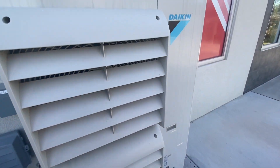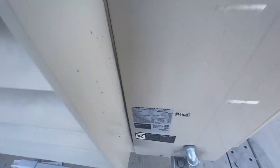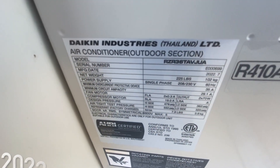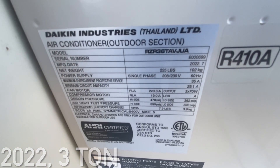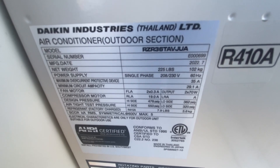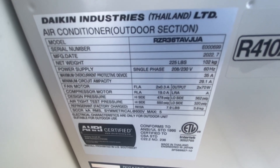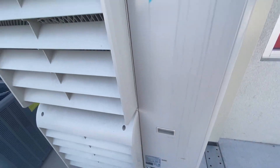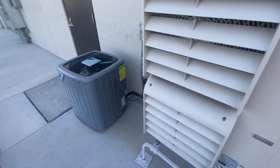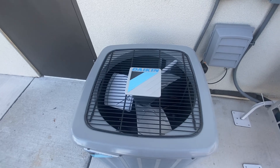And then here's this Daikin unit. This is from July of 2022, and this is a 3 ton. These are both just central air conditioning units — these aren't heat pumps, unfortunately.